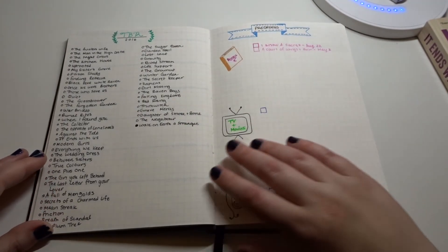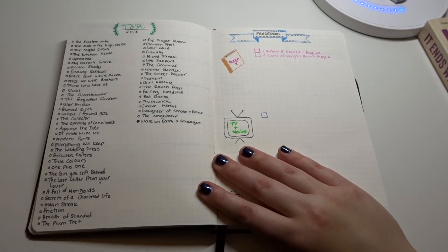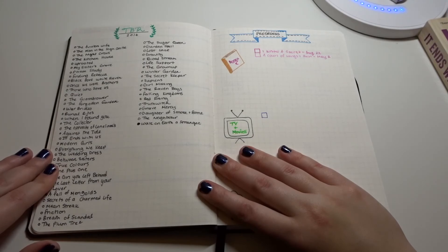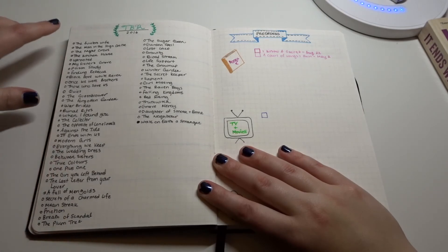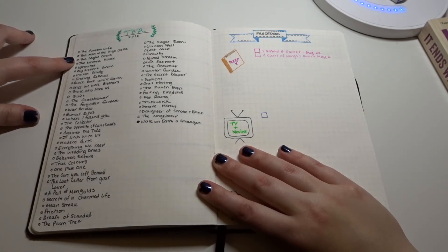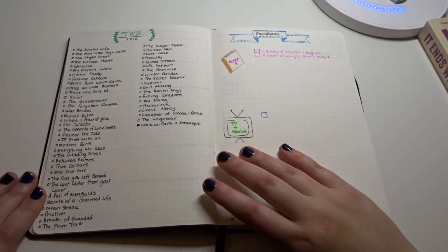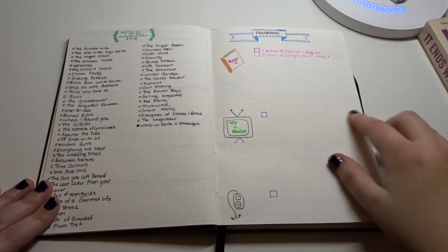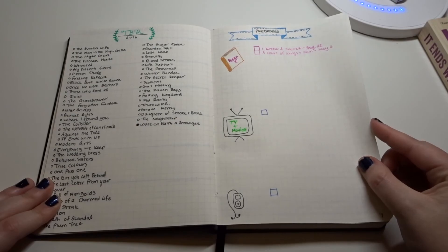Here is also my TBR pile. Because I'm at school, I don't have my bookshelf to look at since I didn't bring all my books with me. So I know what's on my bookshelf and what titles I'm interested in that I can get from the library. Each title has an open circle and if I've read it I'll fill in the circle. The goal for 2017 is to have all of these read, because I have way too many unread books on my shelf.